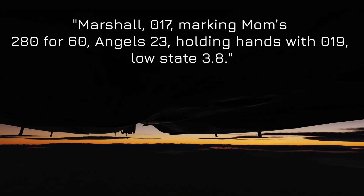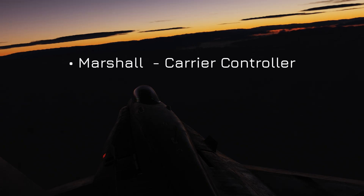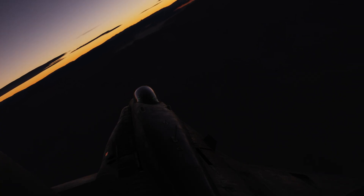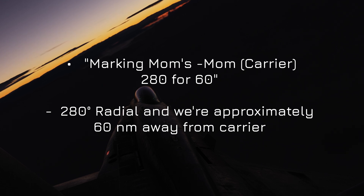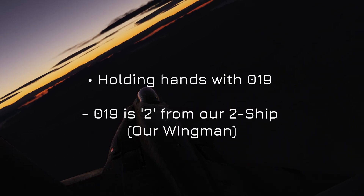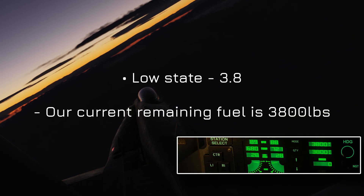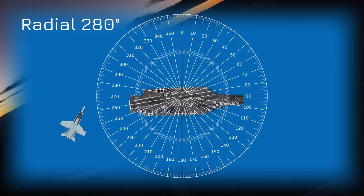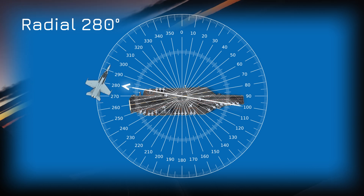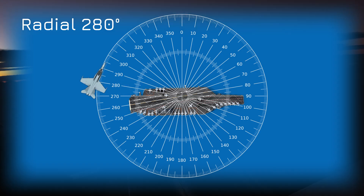Let's break down the comms. Marshall is the controller you're calling, managing all Case 3 recoveries. 017 is our aircraft's tactical call sign — our side number. Mums is the carrier. Currently we're positioned at a 280 degree radial from the carrier and approximately 60 nautical miles away. Angels 23 is our altitude — 23,000 feet. Holding hands with 019 means we're in formation with aircraft 019, flying as a pair. We will need priority as we have 3,800 pounds of fuel remaining. The 280 degree radial is simply a line extending out from the carrier at a heading of 280 degrees; if you're on the 280 radial, you're somewhere along this line at whatever distance Marshall assigns.